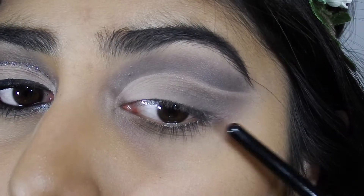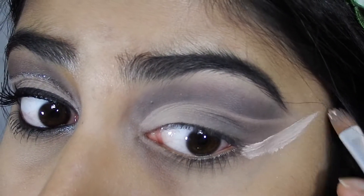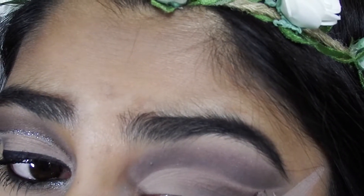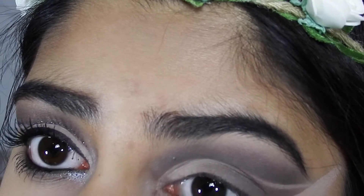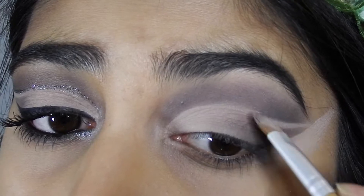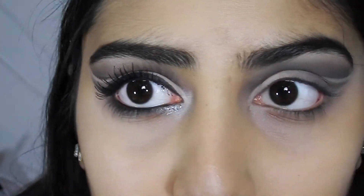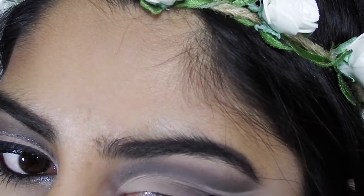I'm just gonna clean up this line and this part with more concealer, and then with a very little amount clean up in here as well. Because I just put concealer there again, I'm going to take WOS and just lightly add it onto the line.